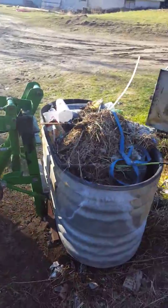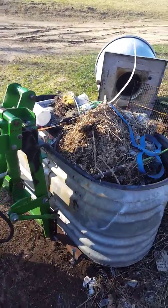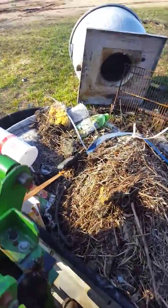As you can see we're just moving a burn barrel. It's got trash in it but it's too full to burn much anymore, so we'll test her out. Hopefully I don't run out of fuel because I'm about out.